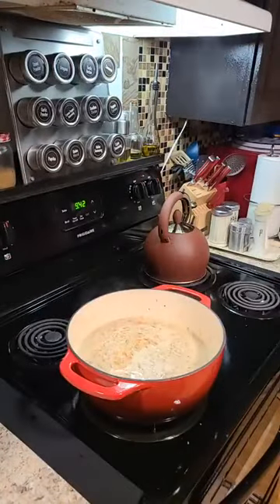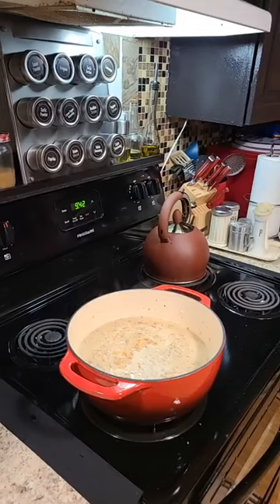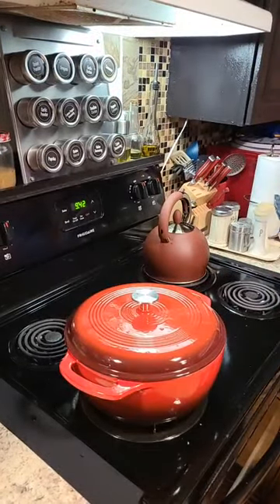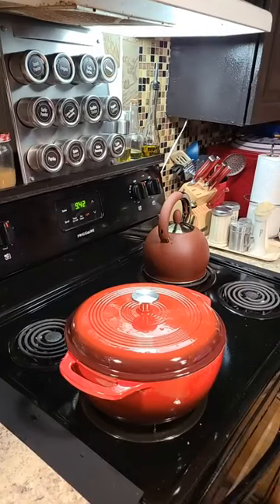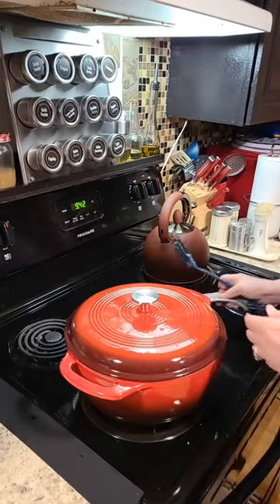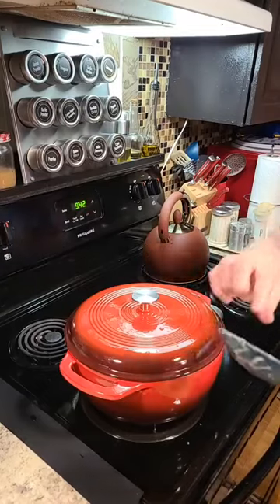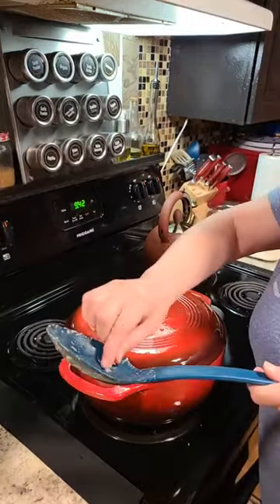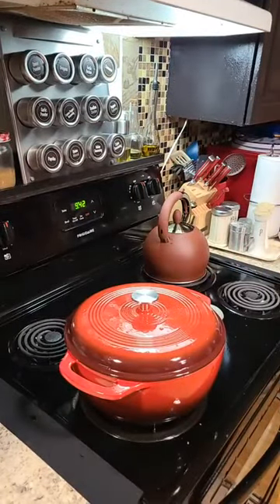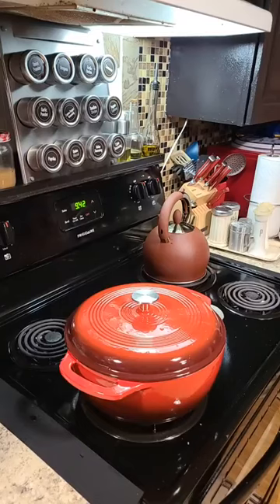I'm going to put the lid on it and just let it sit there and simmer a few minutes and thicken it up. She stood behind the camera, looked at me and said it's good. I don't know — it's good. She said it's good. It's always good.